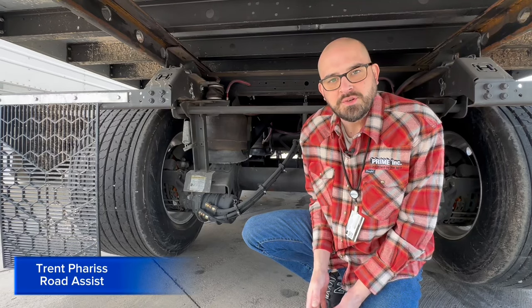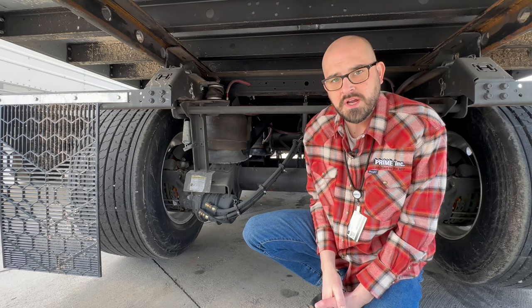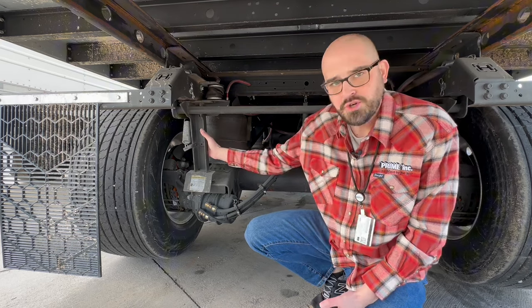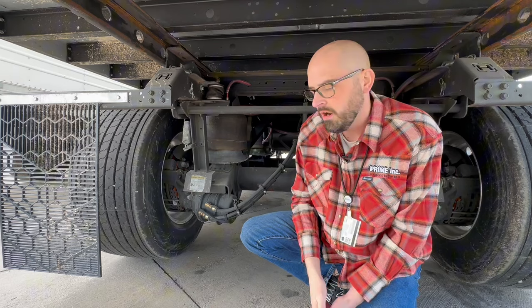Hi everyone, this is Trent Farris with our Road Assist Group here at Prime Incorporated. Today I'm going to talk to you about some new equipment that we have on our trailers. This right here is called a Sherlock, and I'm going to explain what this is, how it works, and what you need to be aware of.